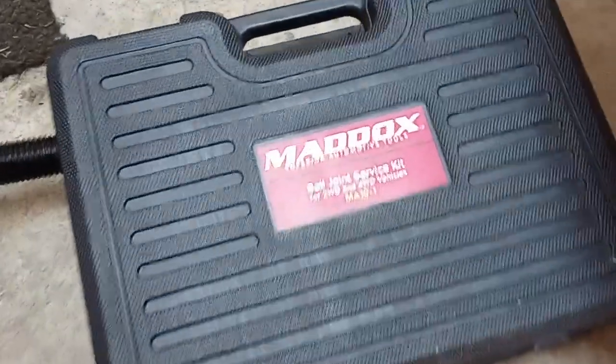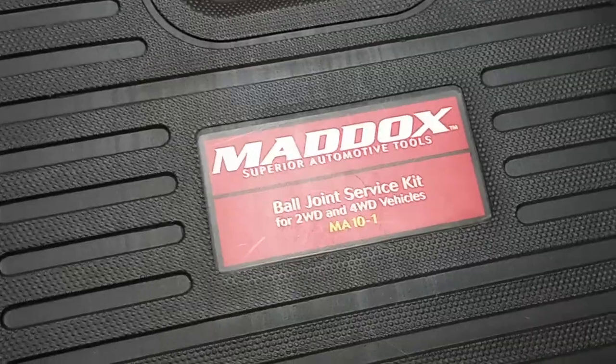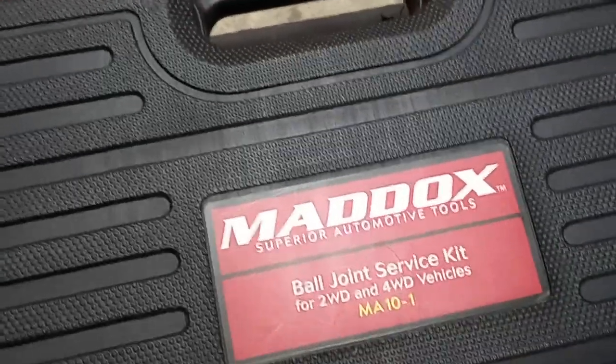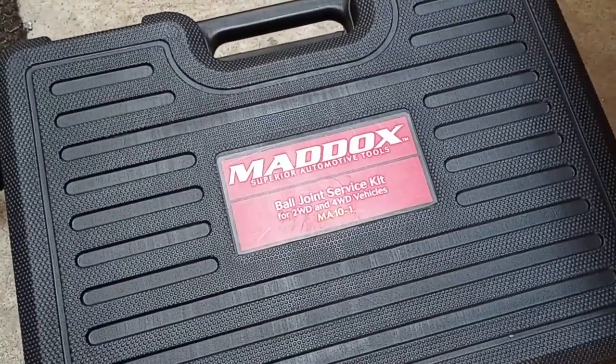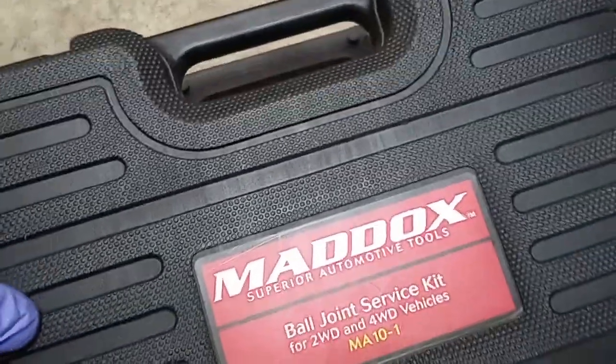Hey everyone, welcome back to the workshop. Today I got a Maddox ball joint service kit. I never really had a use for one of these, never really looked into them, but now that I'm working on the Buick Wildcat, I'm going to be doing the ball joints and the suspension bushings and stuff. I figured it might be a good tool to have because a lot of times those things — I have a shop press, but they're shaped funny and you can't really get them in the press.